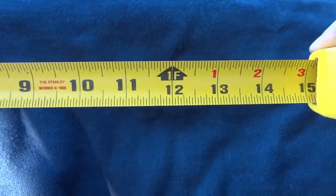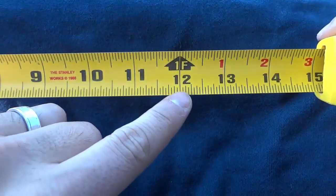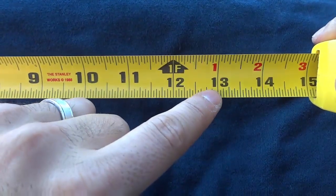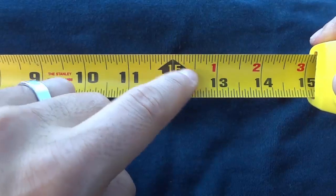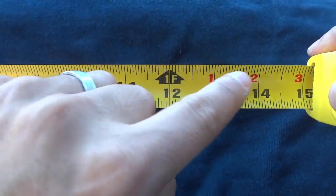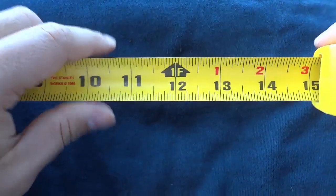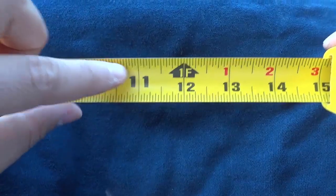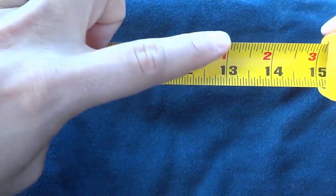So once we get right here, you can see that it shows that this is 12 inches, but this is also one foot. This is 13 inches, but this is also one foot, one inch. 14 inches is also one foot, two inches. So that is how you read the largest lines on the tape measure, which are these full length lines as you can see right here.